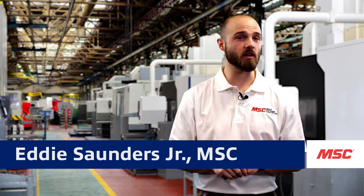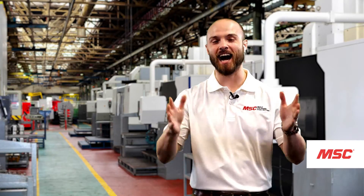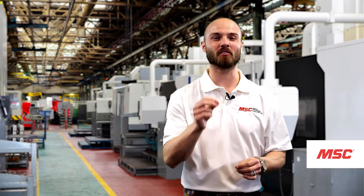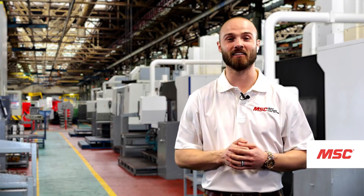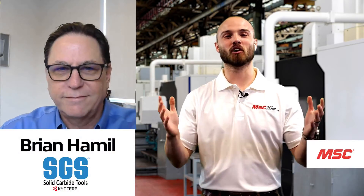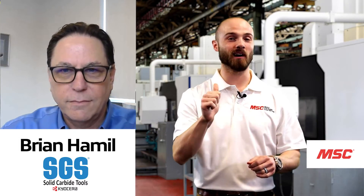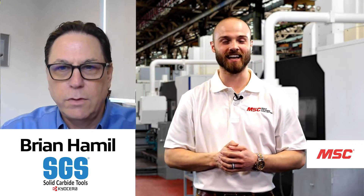On today's episode, we're going to be featuring one of the top tools in the Kyocera SGS HyperCarb Series, the 143MS. Here to tell us everything we need to know about this spectacular tool is our good friend from the team at Kyocera SGS, Brian. Thank you so much for joining us. Before we get started, why don't you tell us a little bit about yourself and what you do for the team at Kyocera SGS.